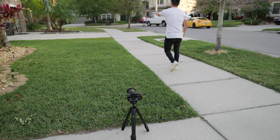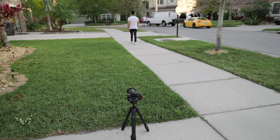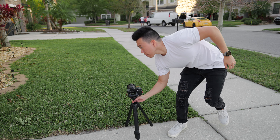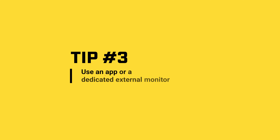You know how you always see YouTubers shoot great videos of themselves walking past the camera or driving away from the camera? Be ready to walk triple the steps so you can get those sweet self-film shots. Tip number three: use an app or a dedicated external monitor.